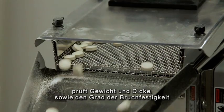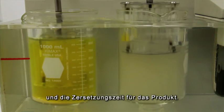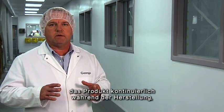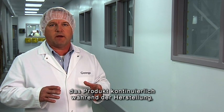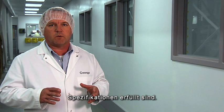Quality control will come in every 30 minutes, collect their own sample, verify weight and thickness, and again check friability and disintegration as required for the product. This process continues with both production and quality control continuously testing the product as it's being pressed to make sure that all the specifications have been met for that particular product.